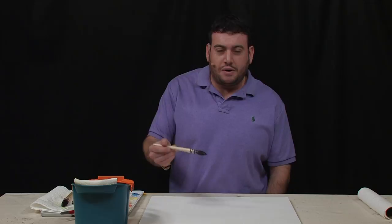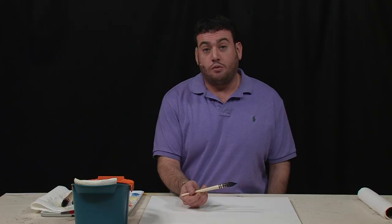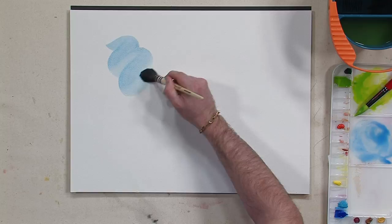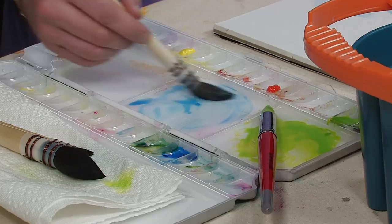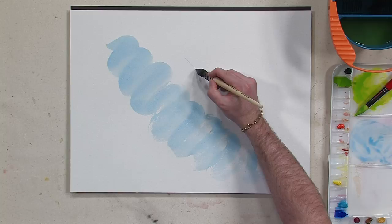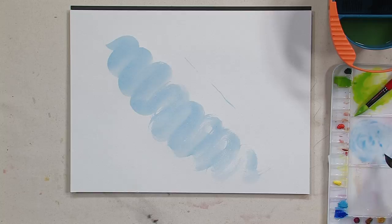Some people even refer to it as a wash brush. Although it has the wash capabilities because it can retain so much water, you get much more control because of the point it comes to. You can see it covers a lot of room with a lot of water, and just that one stroke, it keeps going. But because of the capabilities of the squirrel hair, you're also able to get a sharp point and get a lot more control and detail in addition to that large wash.